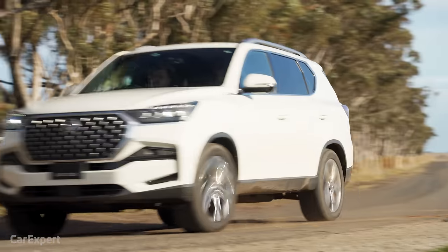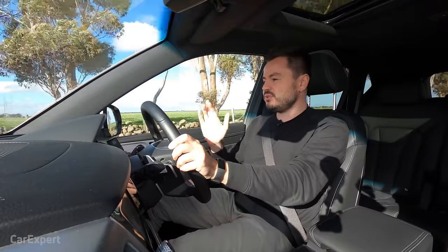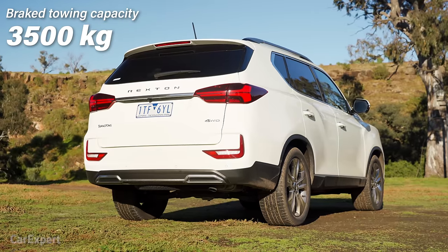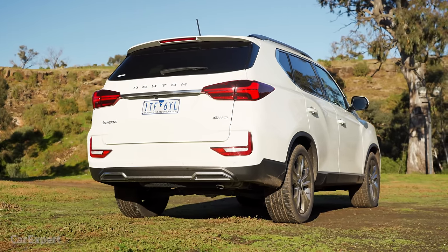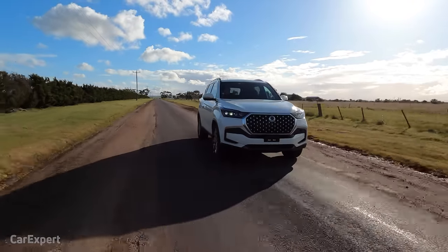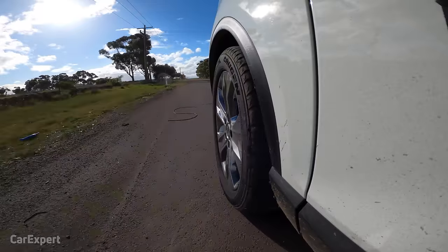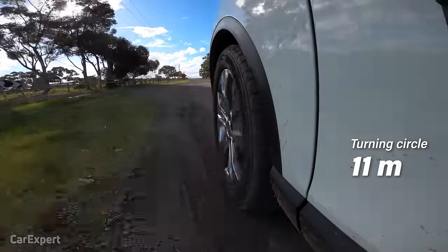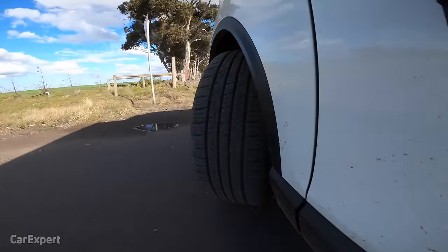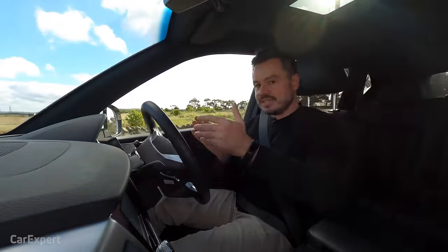Towing capacity is 3.5 tonnes, which exceeds most peers in this segment sitting at three or 3.1 tonnes — giving you a little more headroom, even if you wouldn't realistically tow to the full capacity all the time. The turning circle comes in at 11 metres, which seems very tight for a vehicle this size. We tested it and it does appear to be accurate — quite impressive for a big SUV.